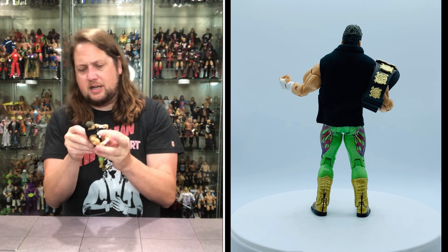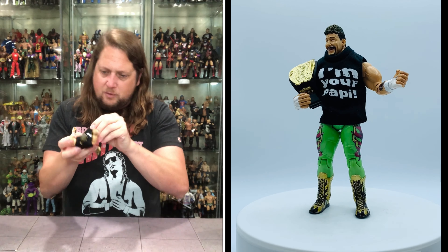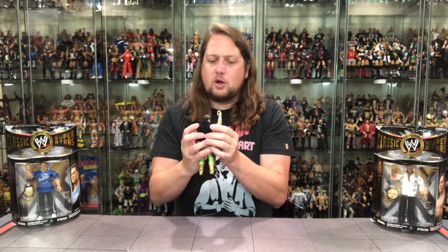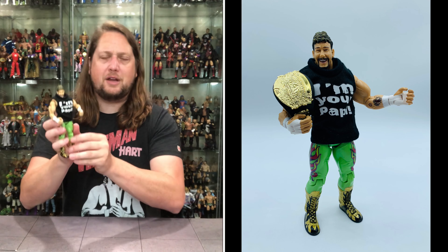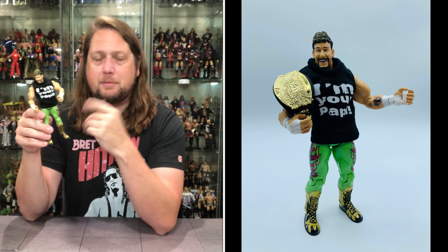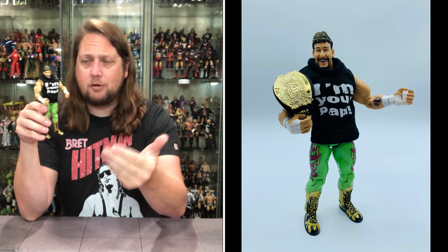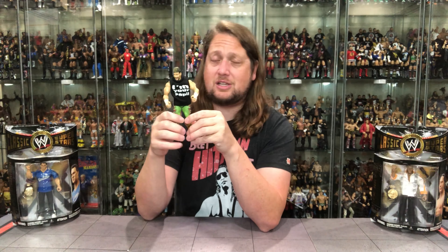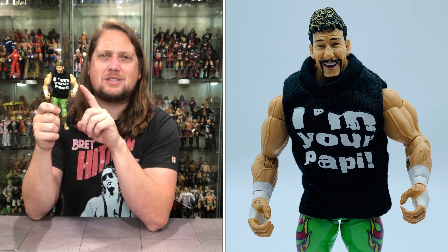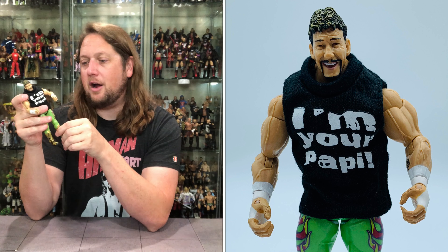Do we have any staining with this shirt? It Velcros on the side — always kind of tough to get off — but we have no staining. How can Jax, almost 20 years ago, have no staining where you get a brand new AEW Unrivaled Young Bucks pack, fresh off the pre-order, stained like crazy within weeks? This one, 20 years on, no staining. I wish Jazzwares and Mattel would both use more of this kind of material. If it doesn't stain after 20 years, that's a pretty good deal.